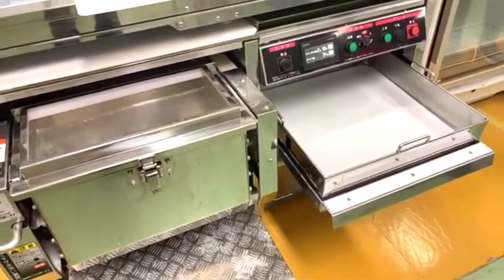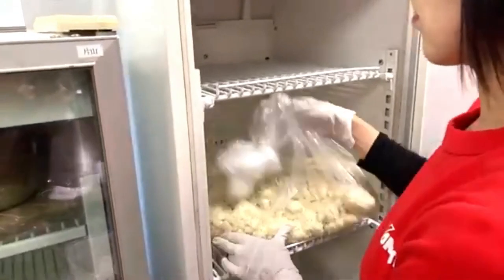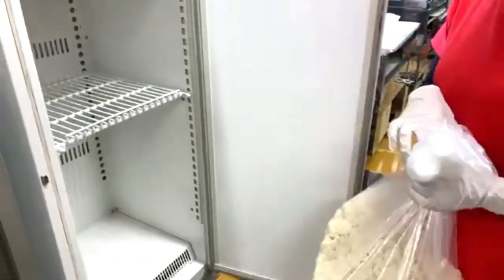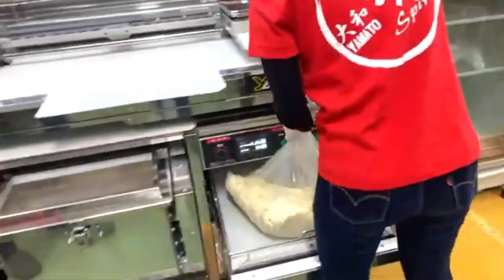When you cook the noodles, almost 90 to 95 percent of the salt dissolves into the cooking water, so the noodles are not overly salty.